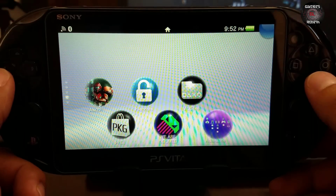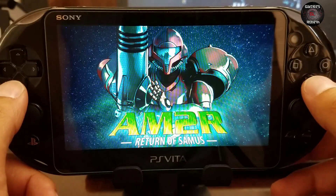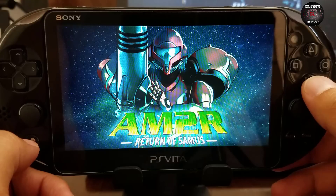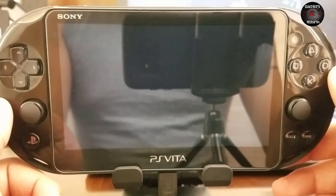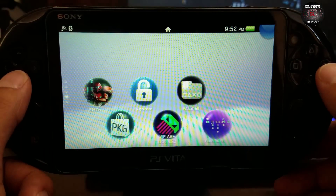Now we're going to test if the games are working. Look at that guys — no corruption, no errors, everything's working. Now we're going to try another application package — you can see it's working. This is flawless. Amazing, guys — go get that application.